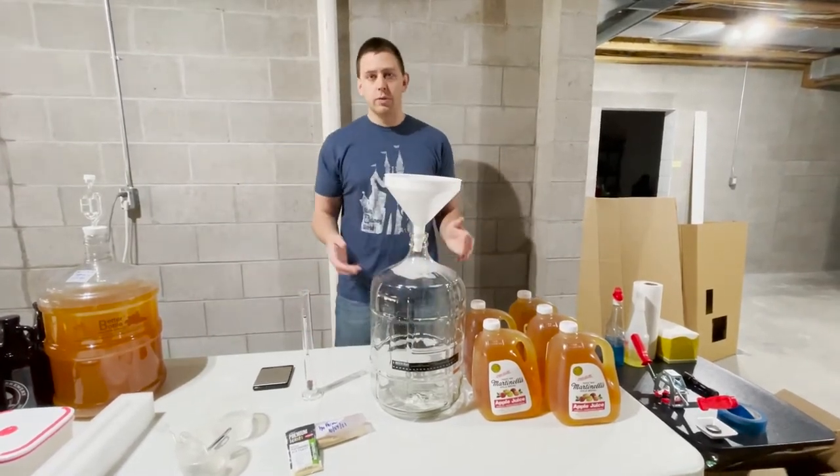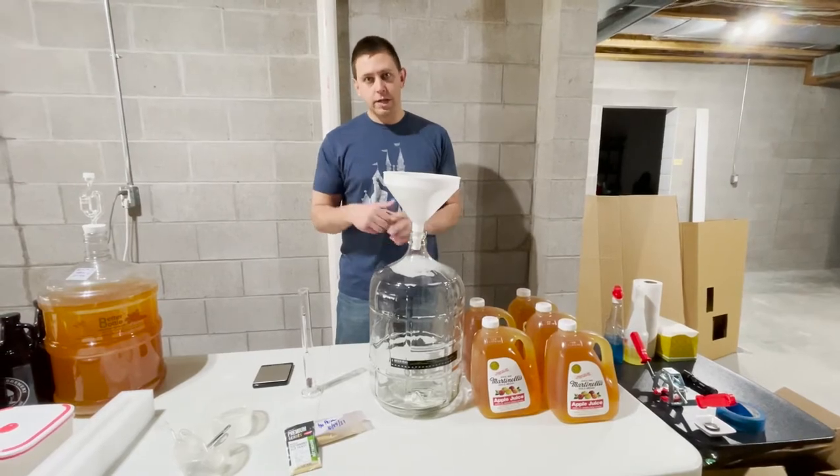Before we get started, we want to make sure that we sanitize everything. So we will cut to that sanitation now.